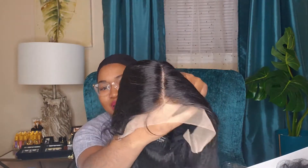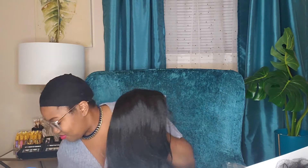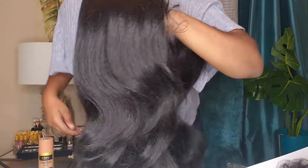That lace is not for me — it's very bright and light. So we're gonna have to get the Ebbin out. I have New York Tinted Lace Aerosol Spray in skin tone medium brown. Yeah, most definitely we're gonna have to get that out. Let me show y'all this part though.